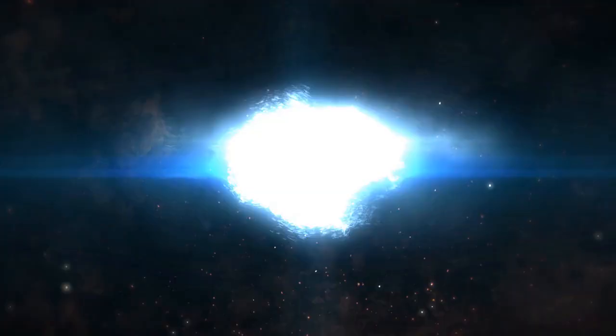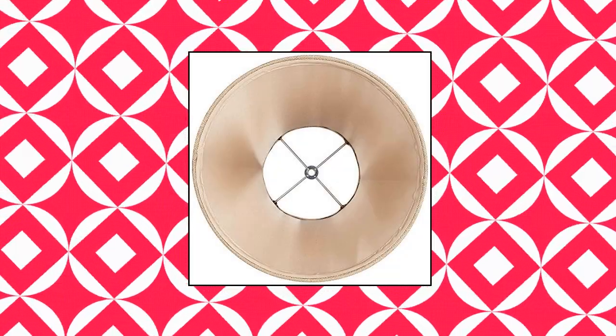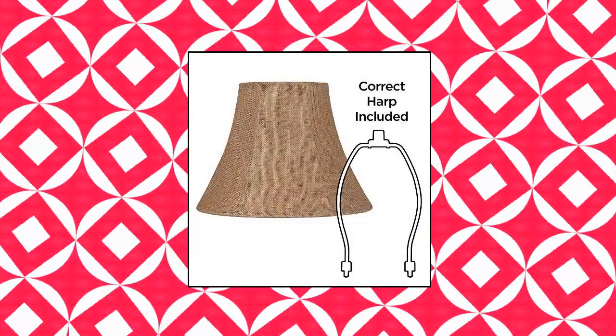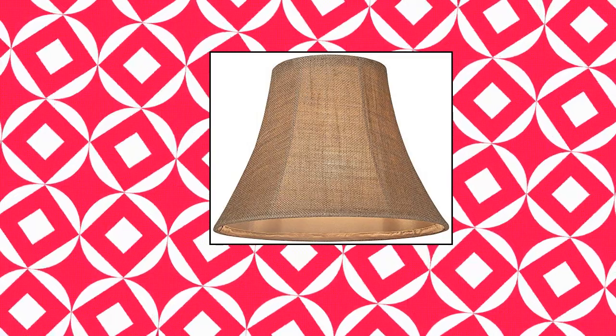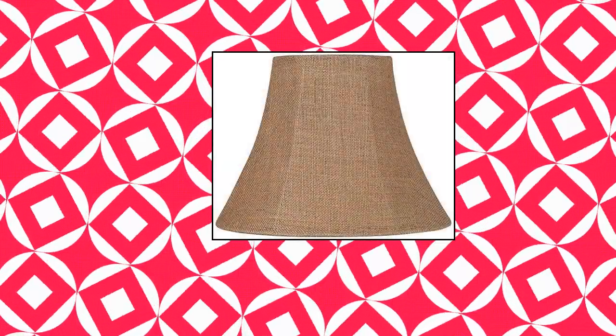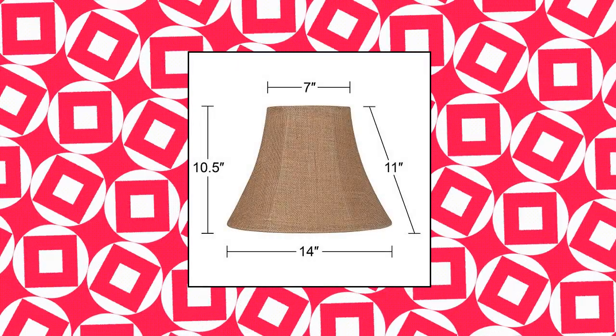Brentwood Collection natural burlap medium bell lampshade. 7 inches across the top, 14 inches across the bottom, 10.5 inches high. A classic bell shade from the Brentwood Collection brand. Natural burlap fabric, tan lining, brass spider fitter. The correct size harp and a finial are included free with this shade.